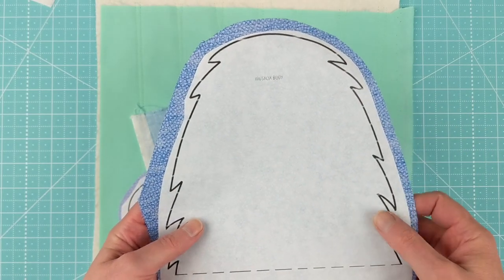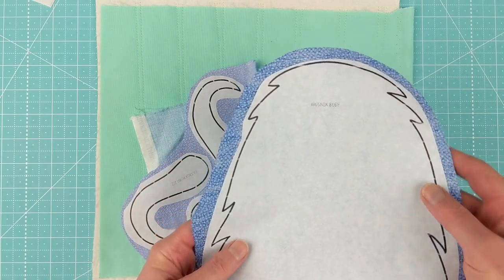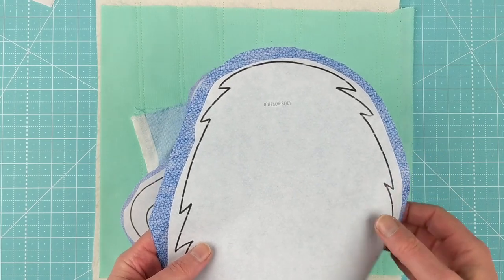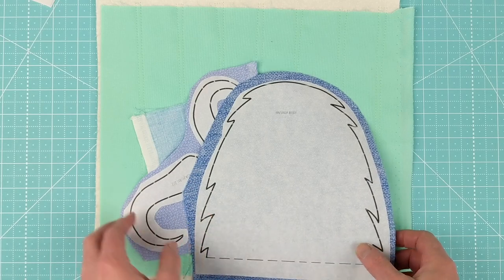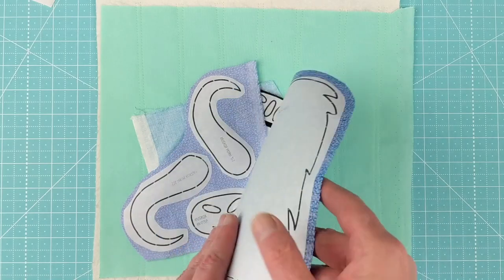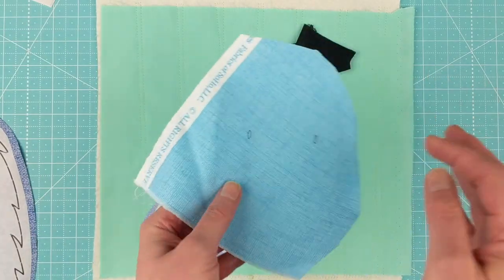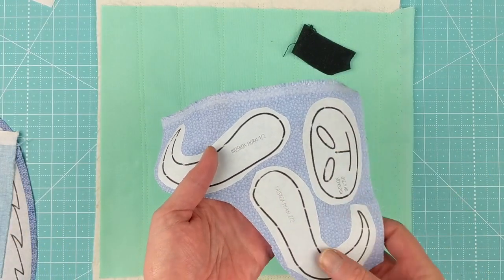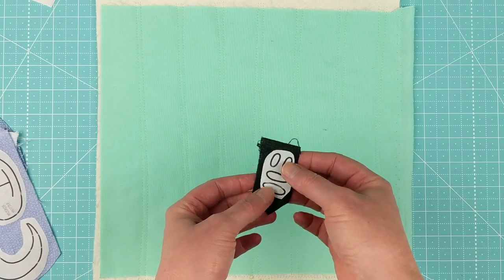Rough cut all the pieces and then fuse them to the back side of your fabric, following the instructions for whatever brand you're using. Some want steam, some don't, and they have different amounts of time. Again, this is Heat and Bond Light. Let me walk you through the pieces: we've got a body piece done on the darkest fabric, then there's the face piece, a muzzle, two horns, and just a couple of eyes and nostrils.